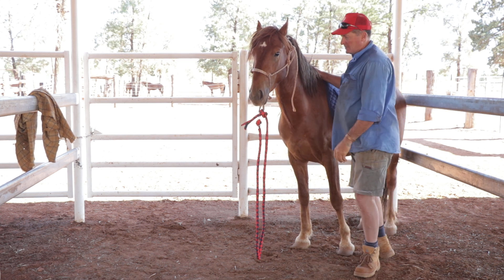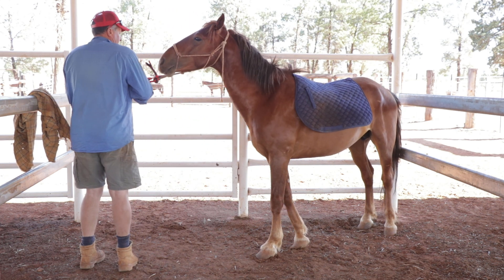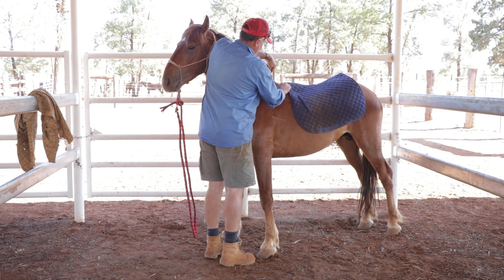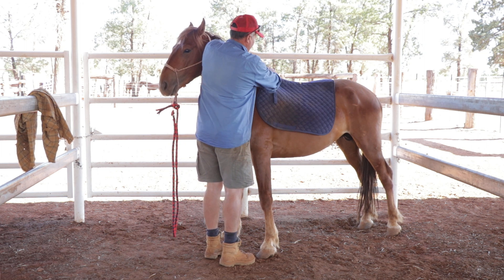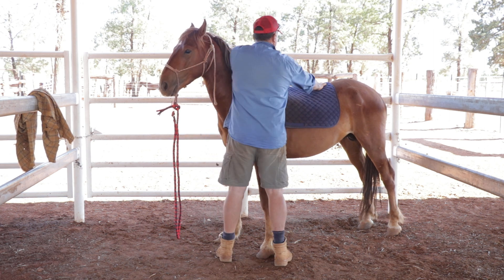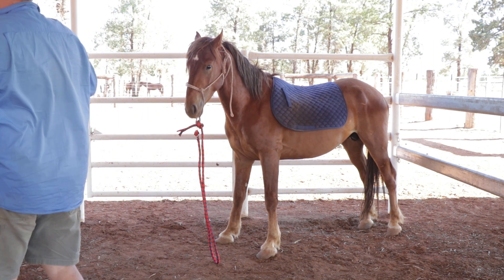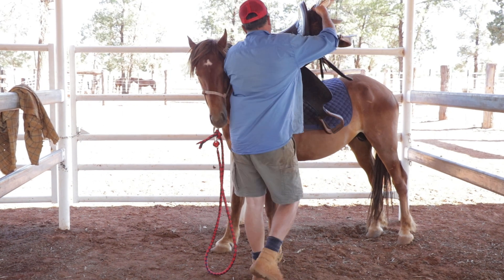I normally cut this bit of hair off on the horse's wither — just this piece here — with a pair of scissors, because that's where your cloth is. You can imagine that getting caught up at some stage and hurting the horse, or the horse getting a bit of a pinch. Notice I'm not worried about where the noise is or whatever's happening around him.